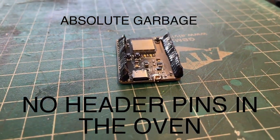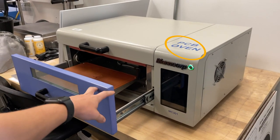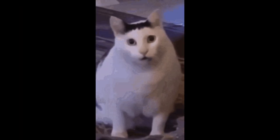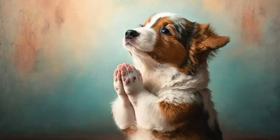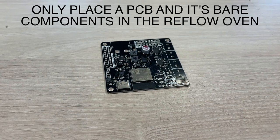This is what happens if you do. And although this is referred to as an oven, if we catch you trying to bake a cake, hot dog, asparagus, a cat, or a bomb, you will be banned from Envision. So please, for everyone's well-being, only place a PCB and its bare components in the reflow oven.